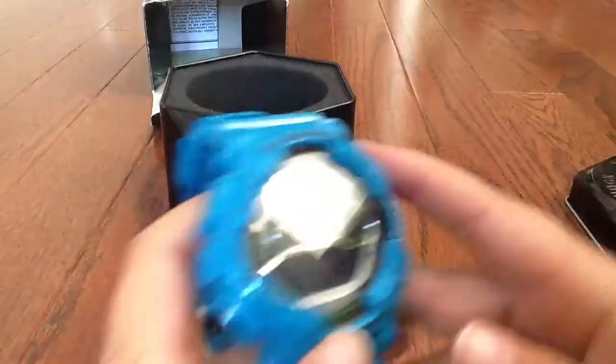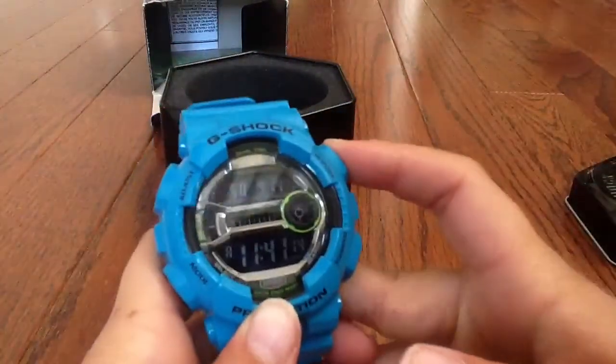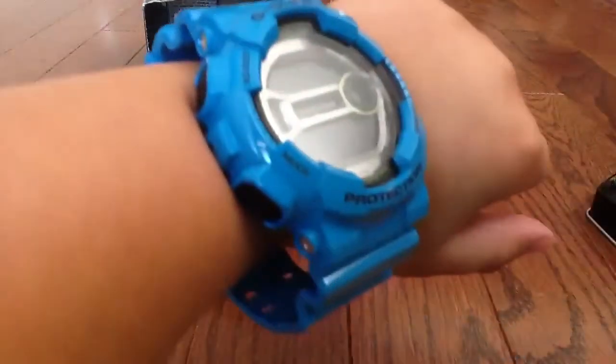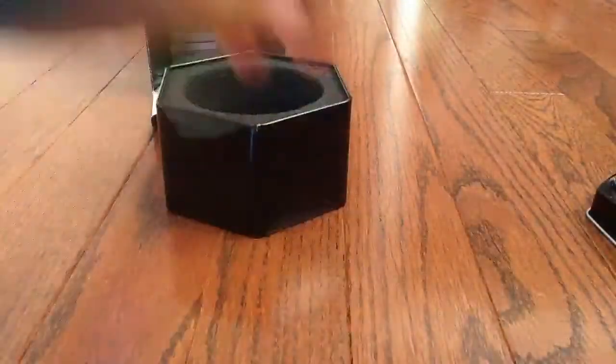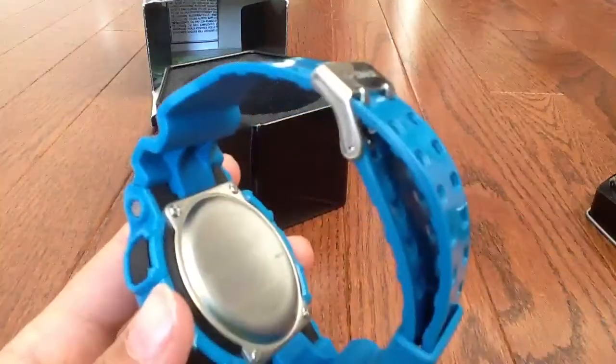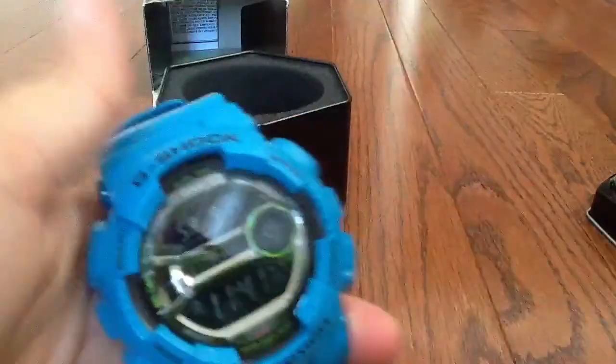And it has a really cool light — like that. This is how it looks. It's really cool and it's real, you can tell. So it's a really cool watch.